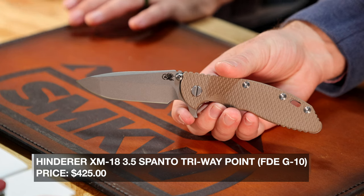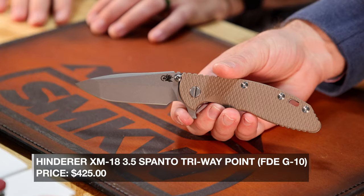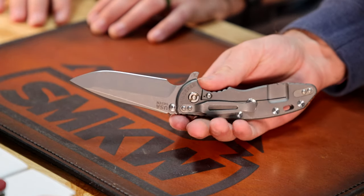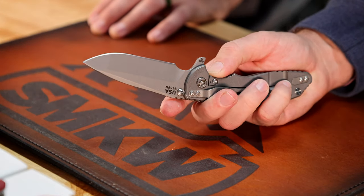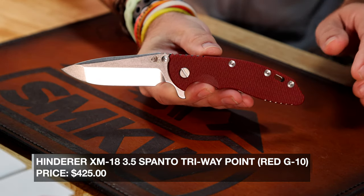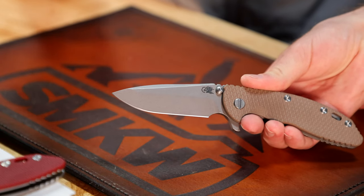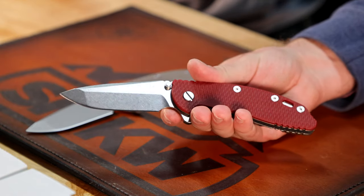These are the XM18 3.5-inch Spanto Triways — rolls off the tongue. S45EN on the blade steel, coming in at $425 each, and these are not going to last long. We did get multiples of each one, including the FDE, the red, and that one's actually with the stonewashed finish. Got the working finish on the FDE and the orange. Any of the XM18s have been insanely popular — really cool blade.